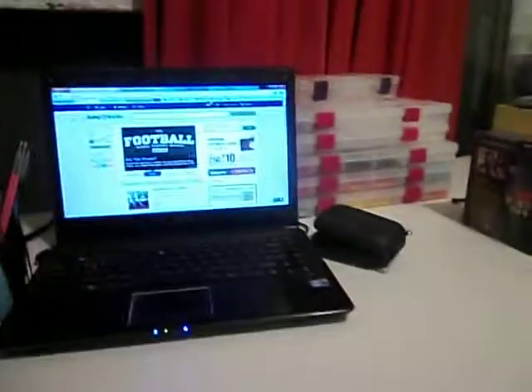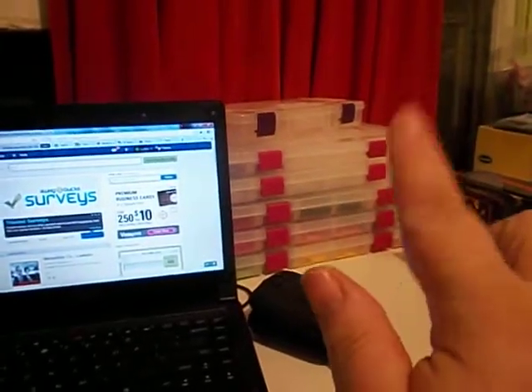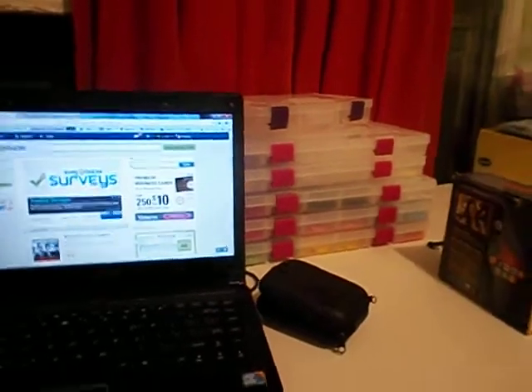Hi guys. I'm going to show you my nail area. That's my current switch — they will be blue later. Those are all my nail tips and stuff. I'll show you the colors and stuff.